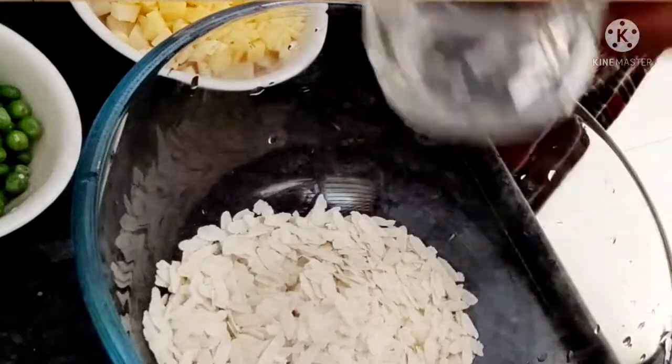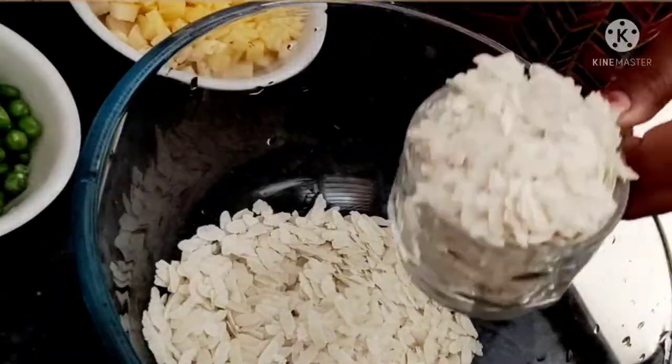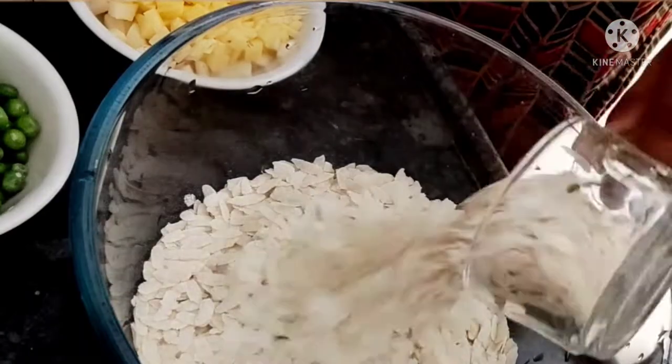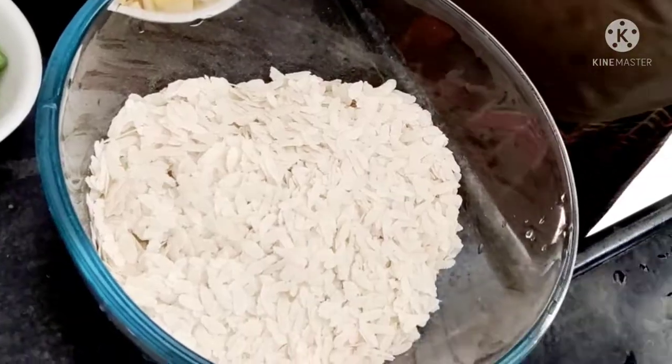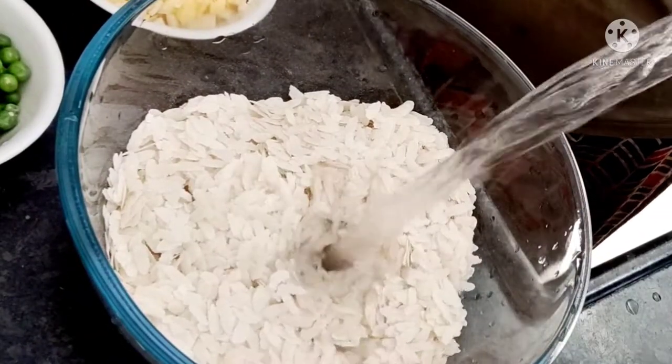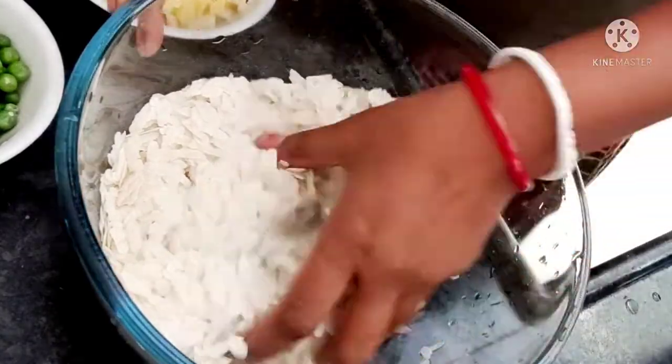I am making Poha for 3 people. Therefore, I will use 4 cups of Poha. You can also use Poha or Chuda. I have taken Poha in a bowl. We will rinse it 2-3 times.